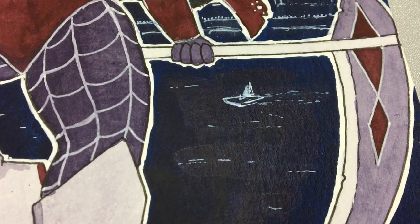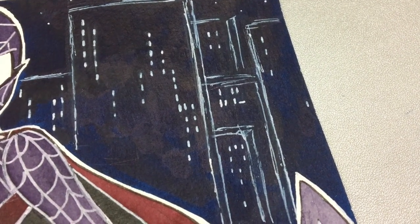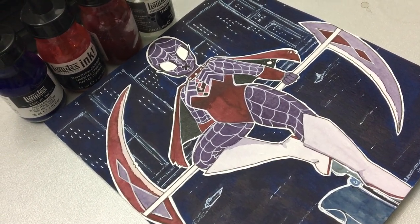I hope you guys enjoyed watching me make my spider sona. If you've done one yourself, you should leave me a link — I'd love to see what yours look like. If you'd feel so inclined, hit that subscribe button or the bell icon, or check me out at my other social media handles. Thanks, and I'll see y'all next time.